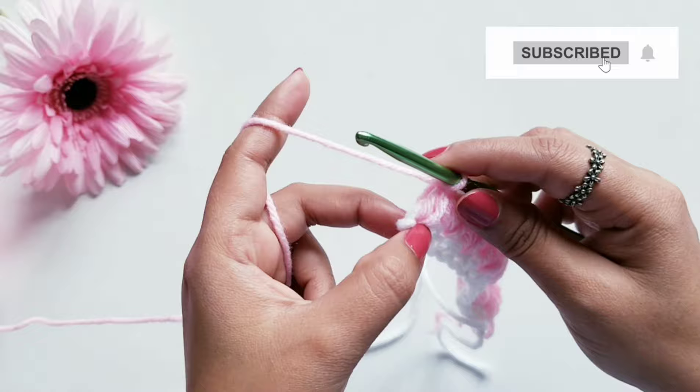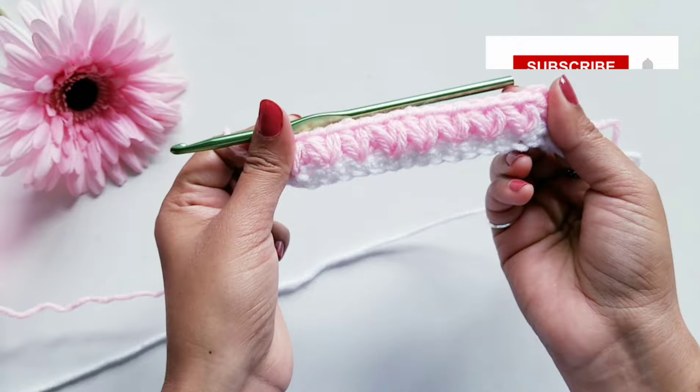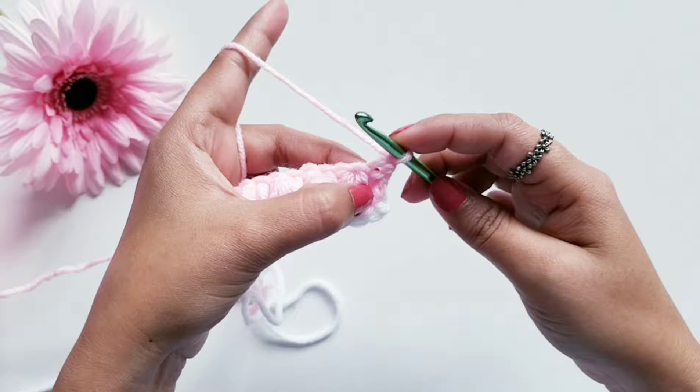Now here I have done my last group of puff stitches, and to complete Row 2 I am going to do one double crochet stitch in the same last loop. Now here you can see Row 2 is done and this is how our pattern looks. To start Row 3, again chain one and turn your work. This is going to be the row of single crochet stitches like we did in Row 1, so in each of these loops we are going to do one single crochet stitch each.